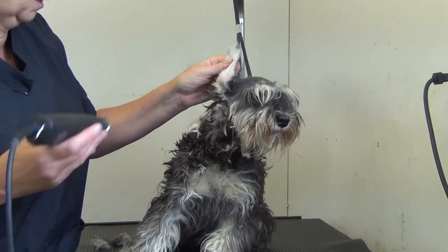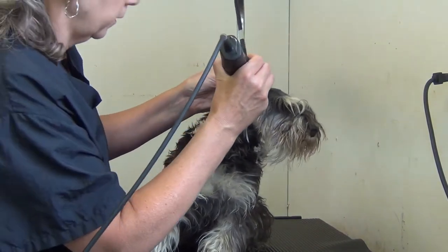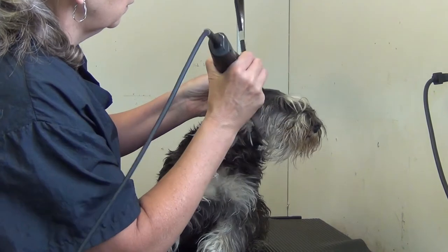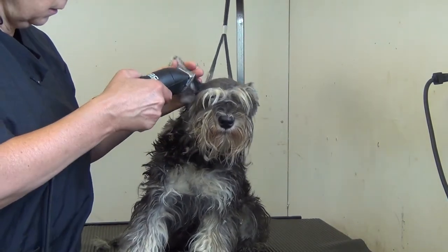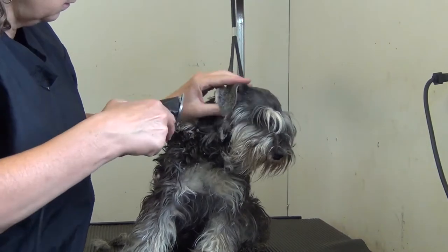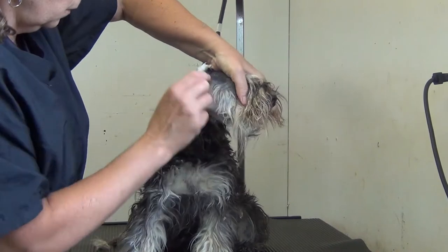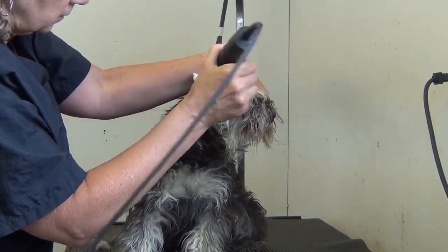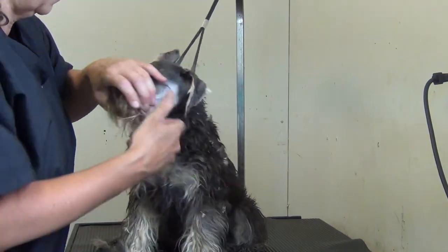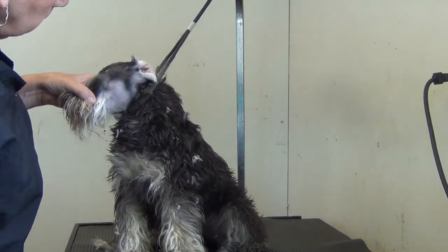Just over the opening of the ear — those will have to be tweezed later to get the hair out of the inside of the ear. Then you can just hold the head and do a nice clean sweep to the ear on the side of the temple there, if it needs it.